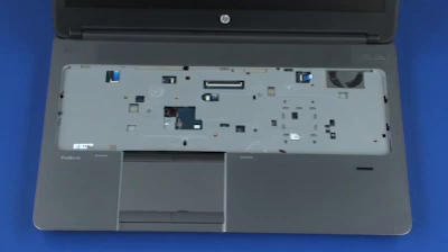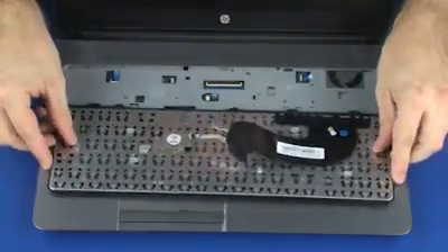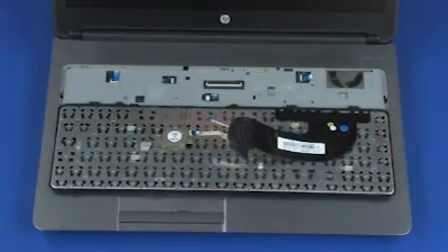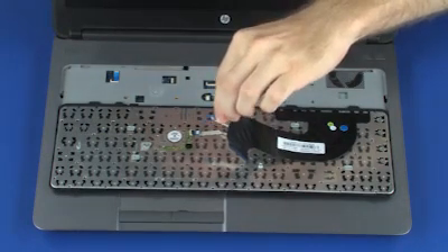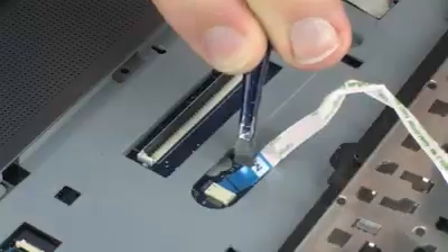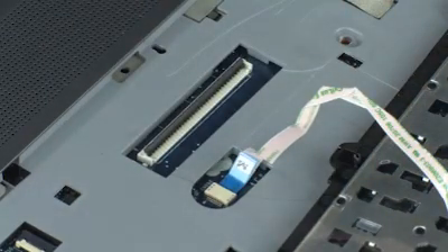Replacement. Position the keyboard on the notebook so that you have access to the point stick ribbon cable and lift connector. Insert the point stick ribbon cable into the point stick lift connector on the system board. Caution! Use care to prevent damaging the lift connector and ribbon cable.